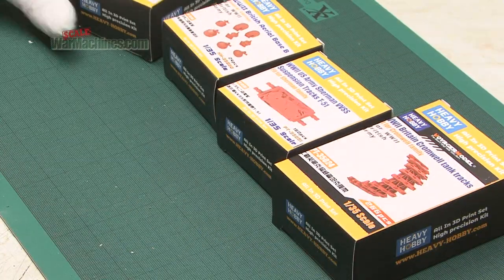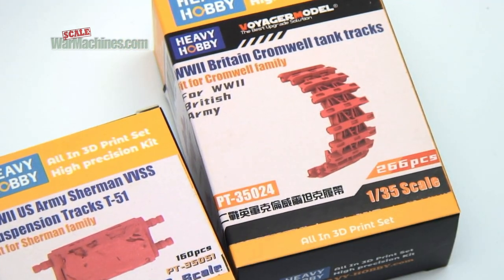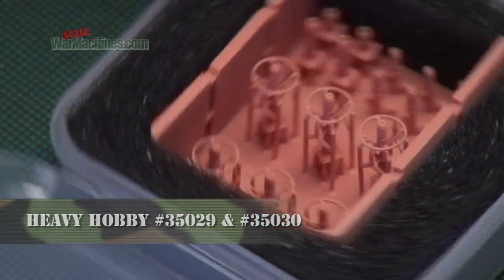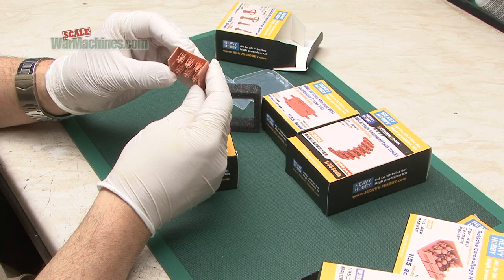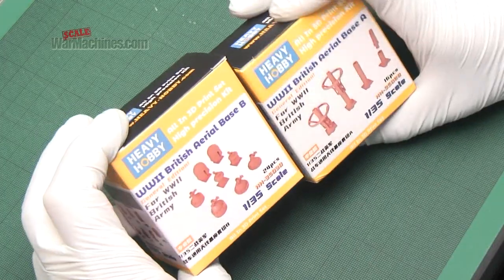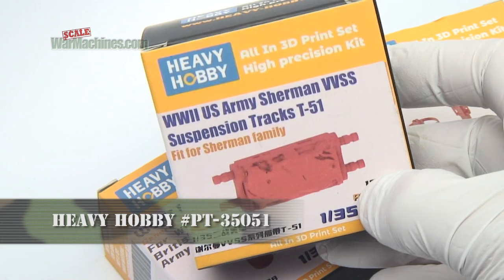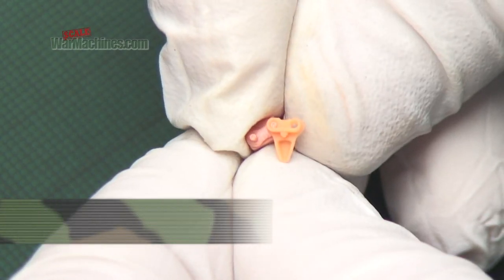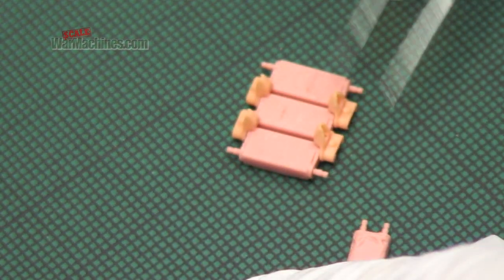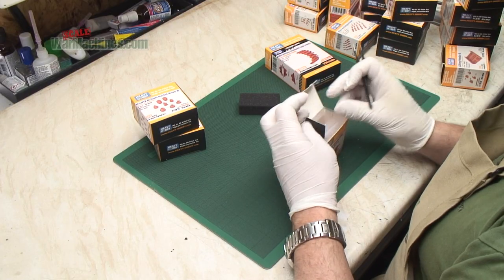Moving on to the Allied stuff — these will probably be used on my ongoing Cromwell build and the Shermans on my shelf. A standout product is the World War II British aerial bases, types A and B, very useful for Allied and British Commonwealth armor. The aerial, complete with its guard, is all very delicately printed, and you get different types of aerials and bases, all impeccably printed. These are the Sherman VVS suspension tracks. They show elements of wear, and I did put some of these together — it wasn't a hassle at all. They clicked together easily and the little end connectors were very easy to manipulate. There's no cleanup needed; they're good to go straight out of the bag.